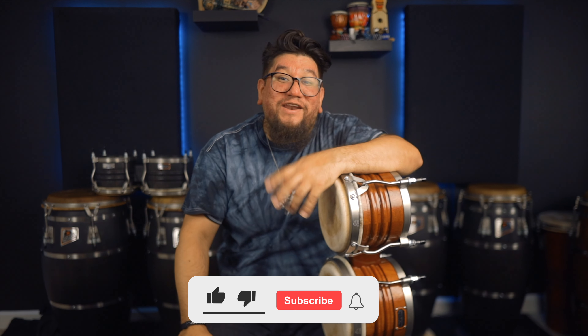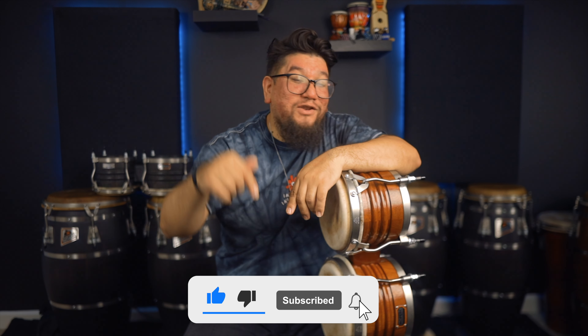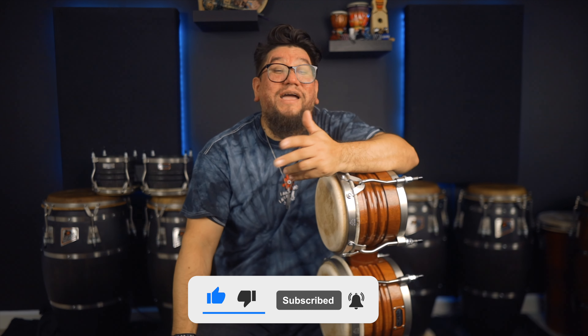Welcome to Percussion Life. My name is Eric Perez. If you're new to the channel, thank you for stopping by. And if you haven't already, please hit that like, subscribe, and notification button to find out whenever I upload.